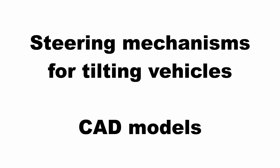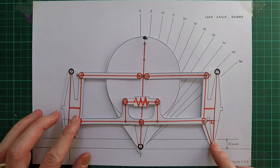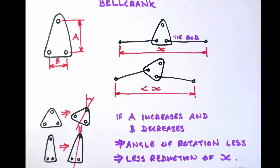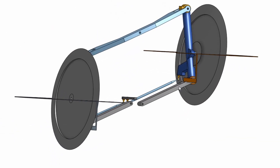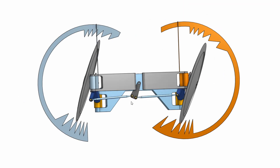Hello and welcome back to Metal Machine Shop. This video builds on my previous video in which I talked through some of the principles involved in designing the steering mechanism for tilting vehicles such as trikes or velomobiles. In this video I'm going to show you some animated CAD models which demonstrate what happens when these principles are applied in the real world.